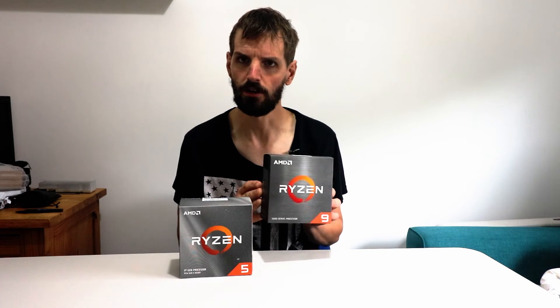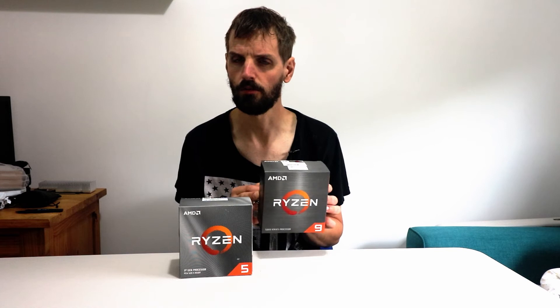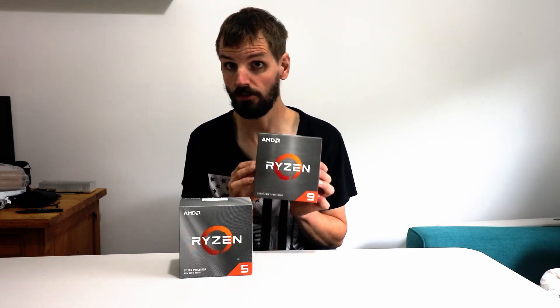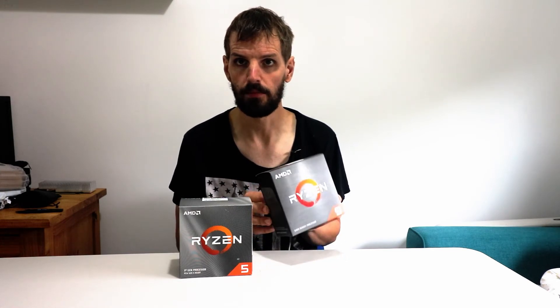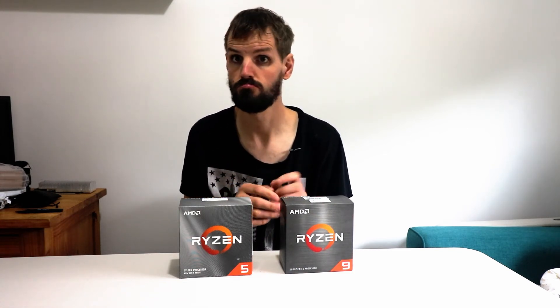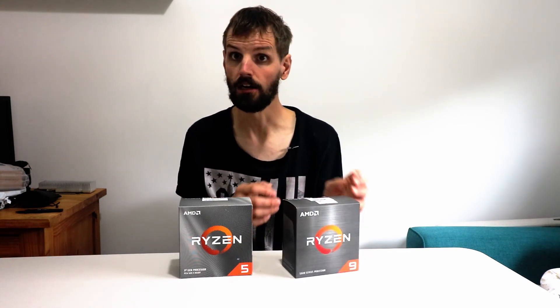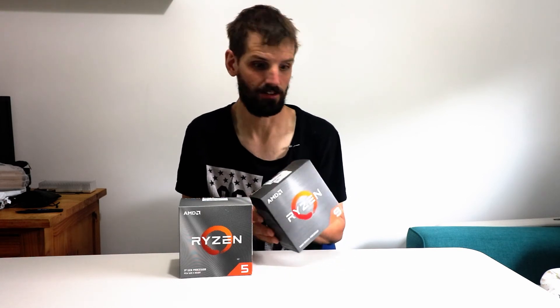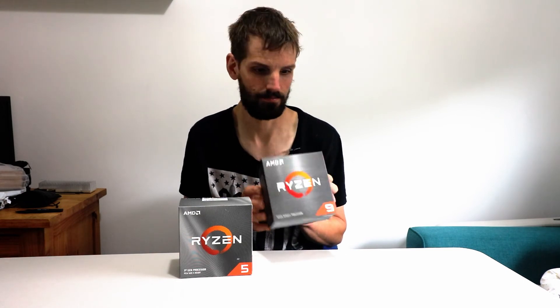I did buy this processor before from Curry's, but it wasn't working — it wasn't turning on. It could have been a conflict, or it could have been a bad unit, which is possible. Components do come off the assembly line with faults — it happens. I had a motherboard a couple of years ago I had to return. Apparently every 1 in 100 could have a fault. You pay hundreds of pounds for a product and it doesn't work, but luckily you have a guarantee and can return it. It's not AMD's fault — these things happen because they're built in mass.